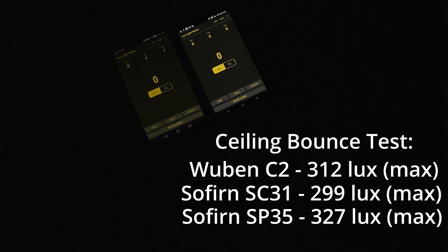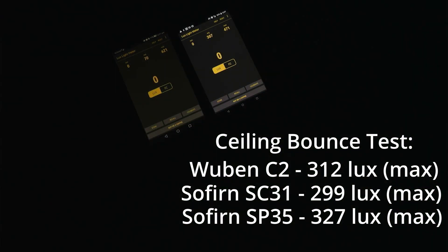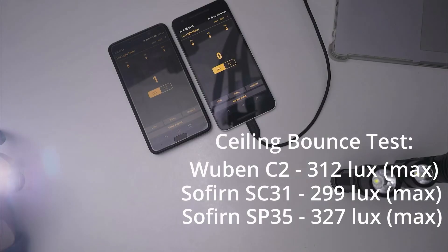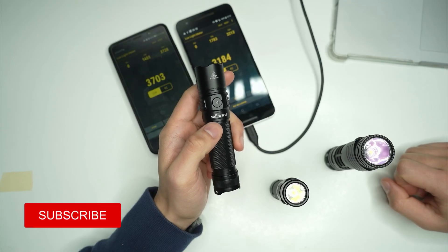For comparison, I've got the Sofern IF25A here — a close to 4,000 lumen flashlight that should have double the output of those 2,000 lumen lights. Testing it in turbo gives 621 lux, which is double the values of the other 2,000 lumen flashlights. And just for fun, the Imolin MS03 in turbo reads 1,355 lux, consistent with it being a 13,000 lumen light.